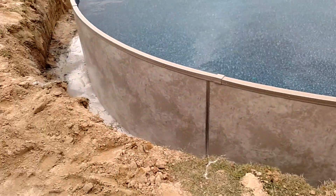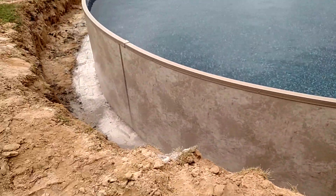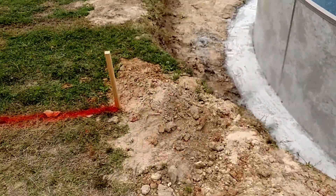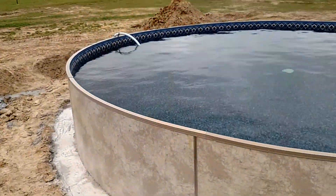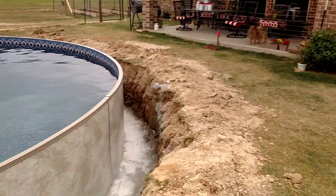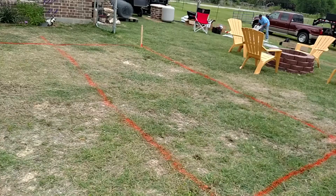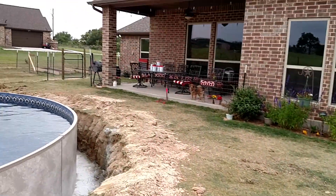This is almost a finished project. There's going to be a patio right here, coming over in this area.